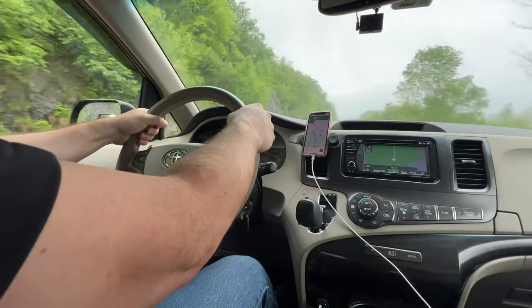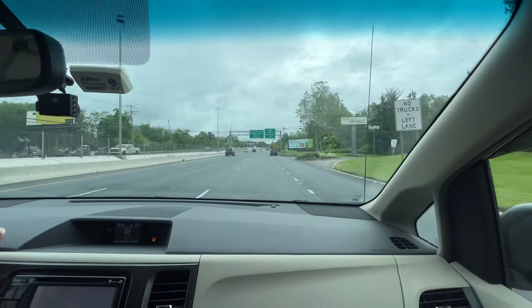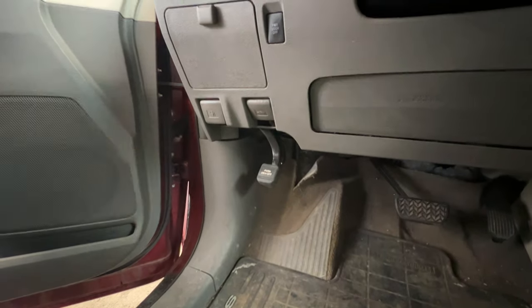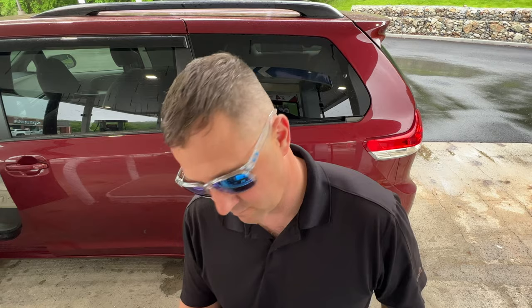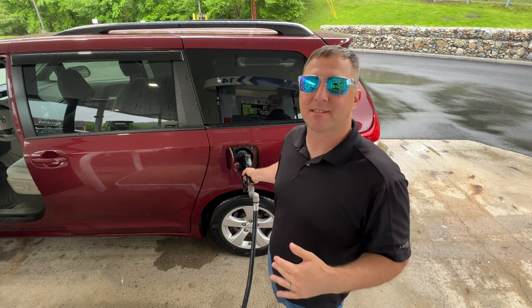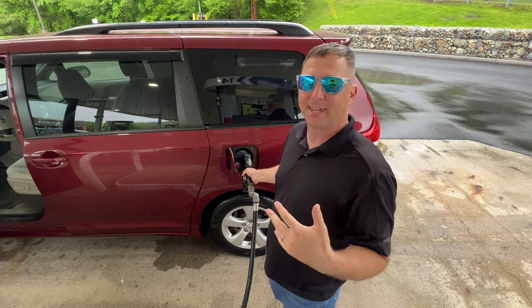I wasn't expecting it to rain today but it's been raining off and on. I did manage to get everything out without getting it wet, but when I put it in later I'm gonna wait until it clears up just to make sure that I don't accumulate any moisture in my gear. I don't want my mattress to get soggy and wet. I've got to get my empty weight with a full tank of gas and my full weight with a full tank of gas, and that'll give me a pretty consistent measure of how much stuff I actually put into the van for the camper setup.